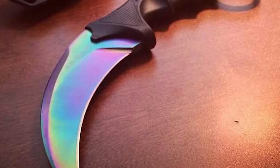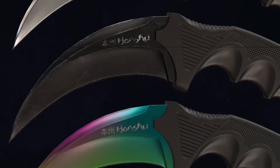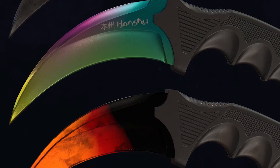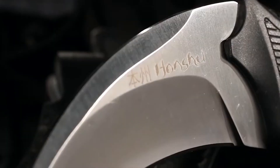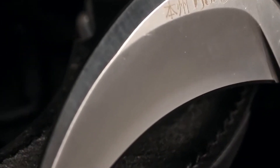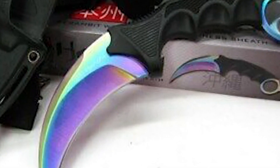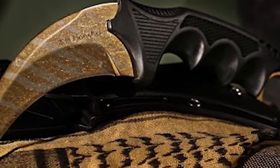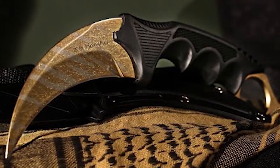Given how sharp this tool is, you obviously need to exercise great caution when using it. Even though the karambit is available in several wonderful colors, the razor-sharp blade of this particular variant is up for grabs in a splendid rainbow shade. On the whole, the Rainbow Karambit may just be the perfect option for anyone looking to buy an awesome pocket knife. It is priced at around $8 on AliExpress, and the purchase link can be found in the description below, so do check it out if you'd like to own this power-packed karambit.